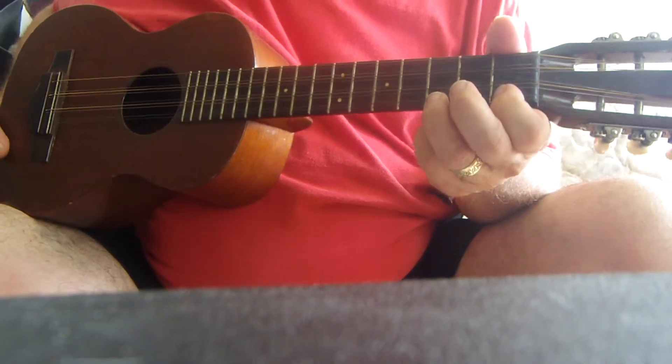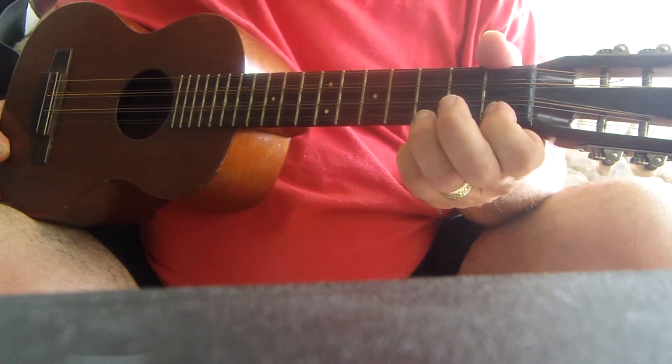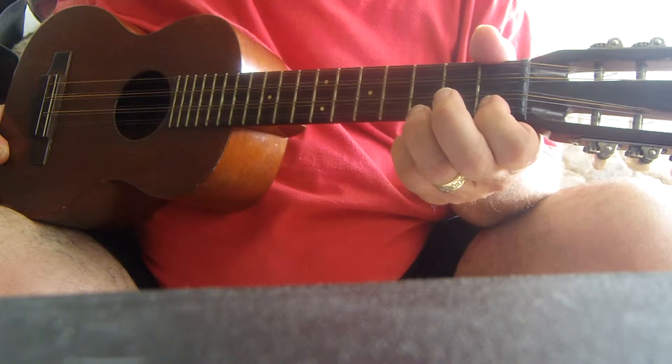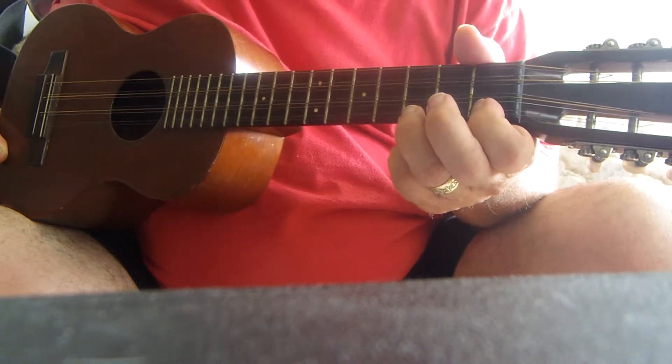This is a tipple. It's the instrument that my father played for years with the family, an introduction to music, along with my mom's piano. He played it much better than I can, and I have it.